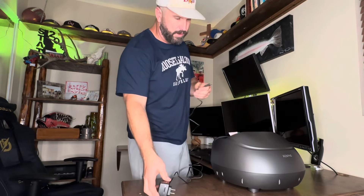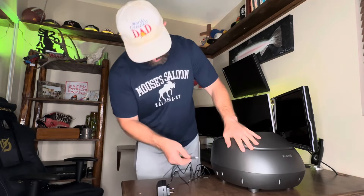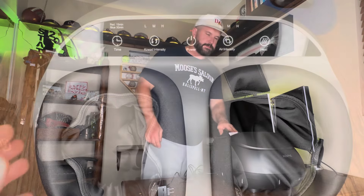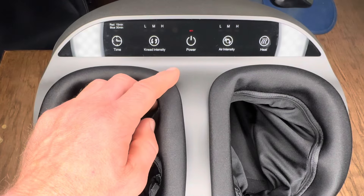The power cord they provide is going to be just over six feet long, so you've got plenty of room to connect this thing to a power outlet as well as the massage unit itself. You're simply going to plug this right into the side of the unit.